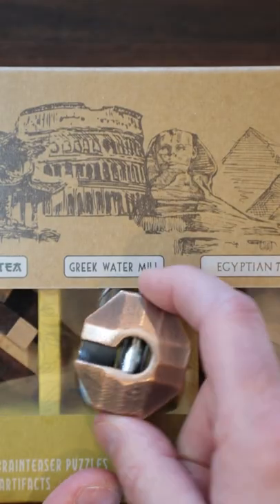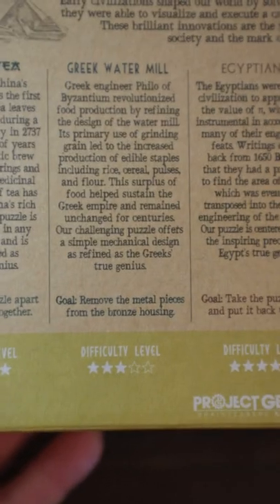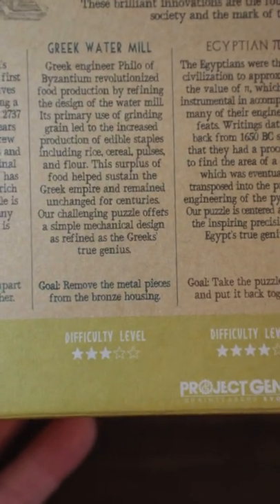Not too difficult, but kind of a neat little brain teaser that you could have on your desk for people to play with. Pretty easy — the box says three out of five stars for difficulty. I'd probably give it one, maybe one and a half if I'm being generous.